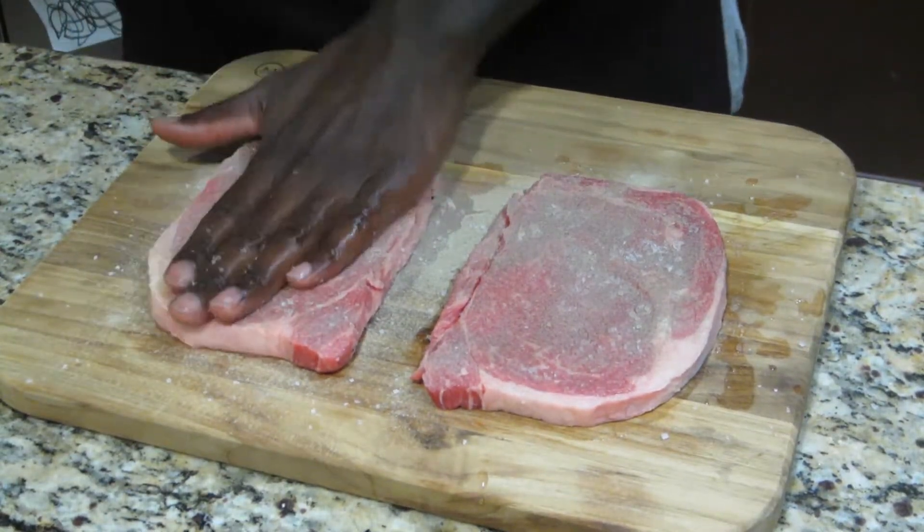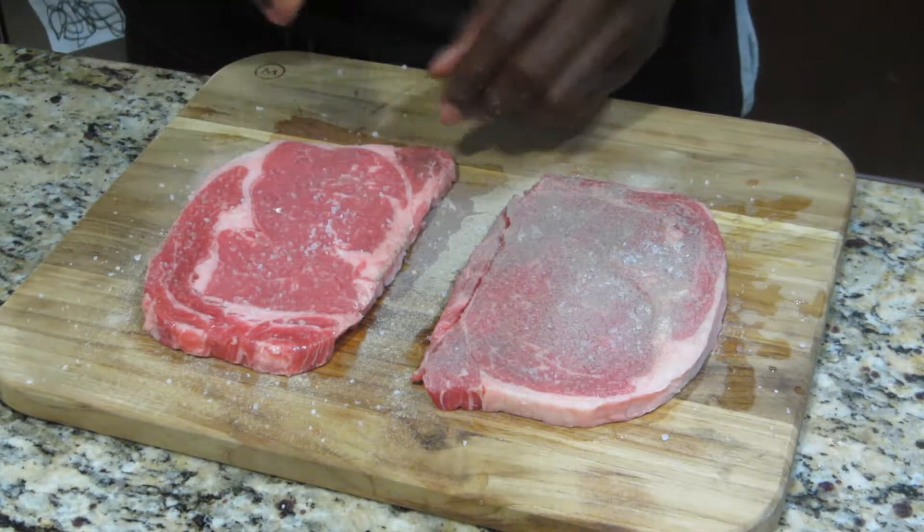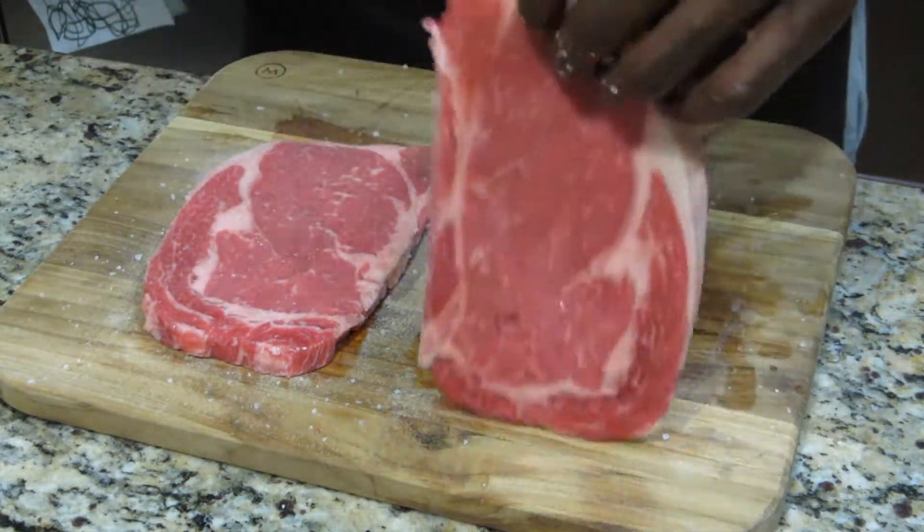When it comes to beef — salt, pepper, that's it. It's how I do my briskets, it's how I like my steaks. Keep it simple, stupid. Kiss.